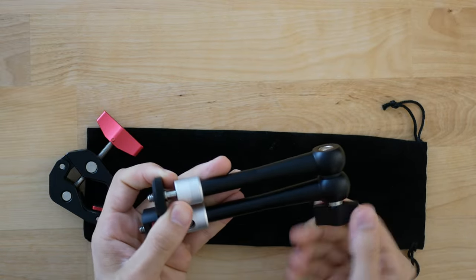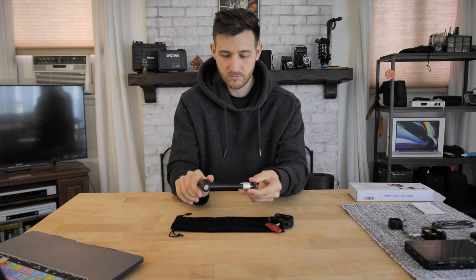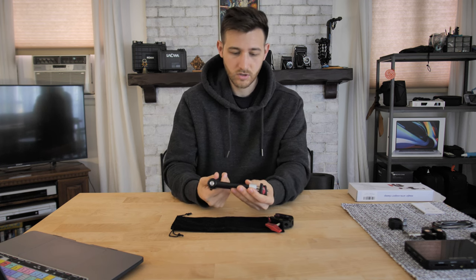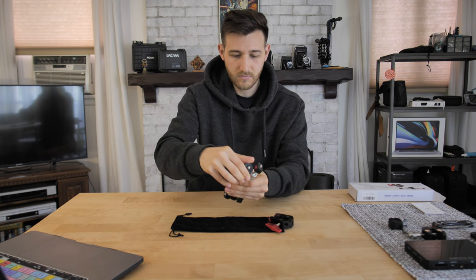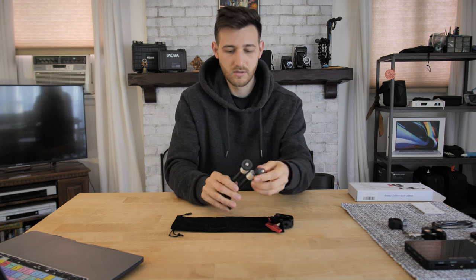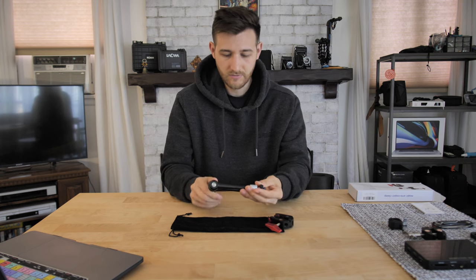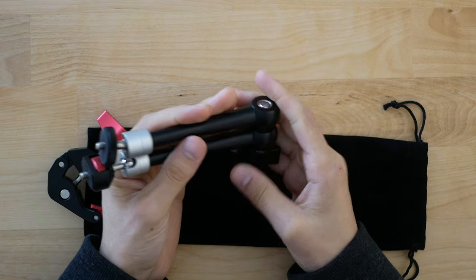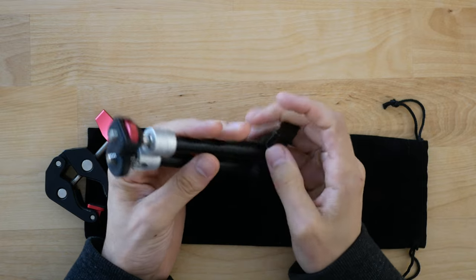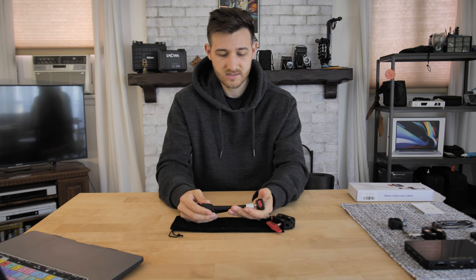To lock it all at once, you use this thumb screw knob here. If you want to do it a little bit at a time you can loosen it a little bit and then move it slowly — otherwise once you unlock it, everything is unlocked. The quality is very good. I like that it's metal and I like the rubber cushion on top so it doesn't scratch any surfaces. Very nice quality overall.